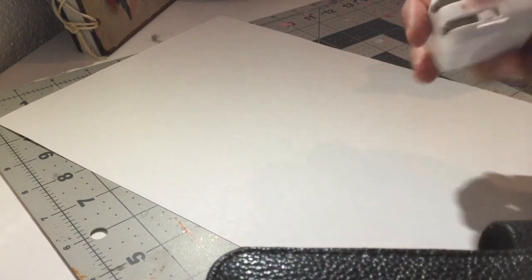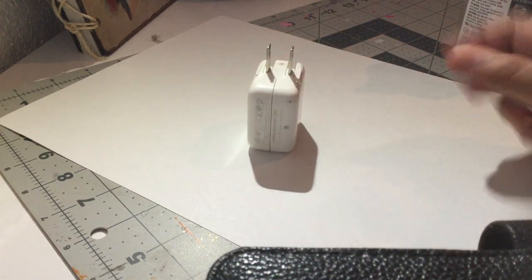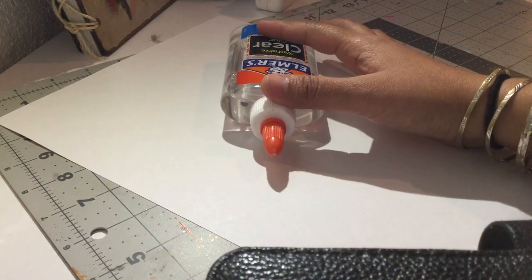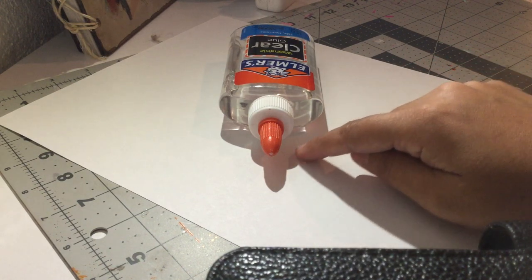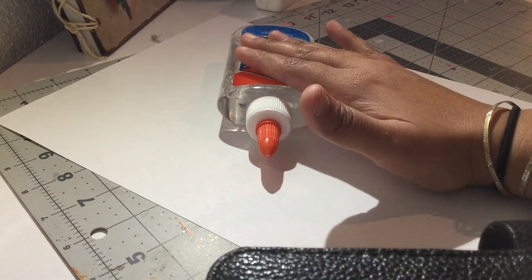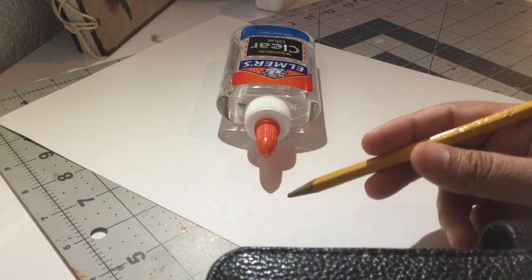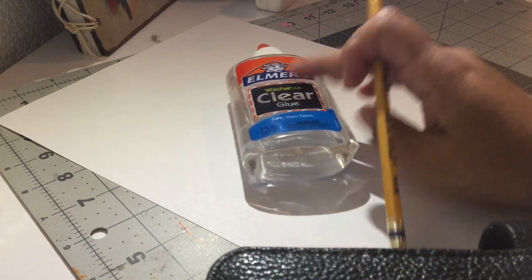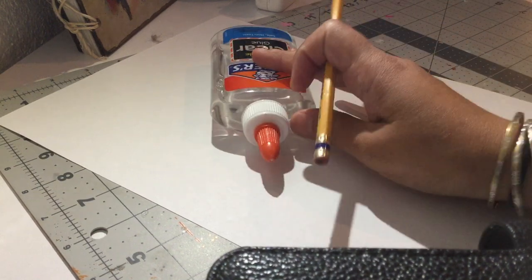You can use any object, but you obviously want something that's not just perfectly straight or perfectly square because that's gonna be a little boring — you want something kind of cool. So my object is going to be my glue bottle. You're gonna place your object somewhere on your paper with the light source behind it or to the side, to create a dark shadow. I'm gonna use a pencil because I'm not quite sure how this is gonna turn out, and I'm turning it around to see how I want it to look.